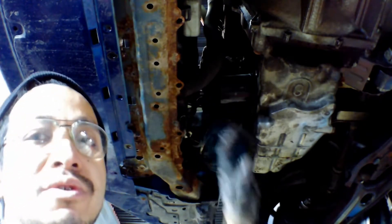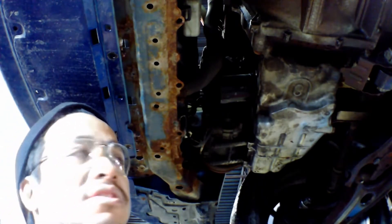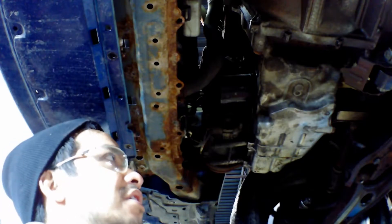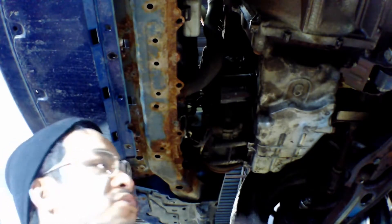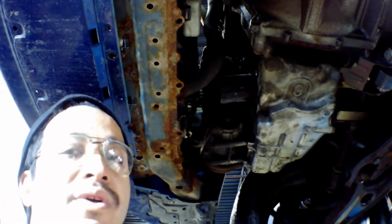There are different filter types too — some are just a cartridge, which I don't have here. This one is a direct screw-on, which I find a little bit easier and better because it just screws right on. I'll cover the cartridge type in the next video when I work on certain vehicles that use it.